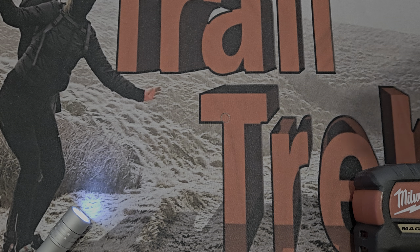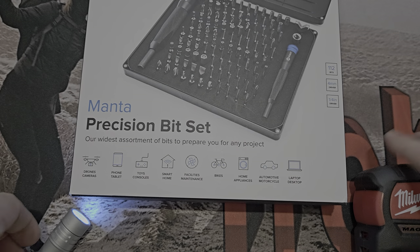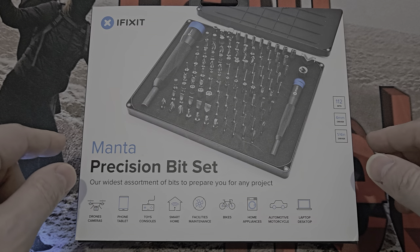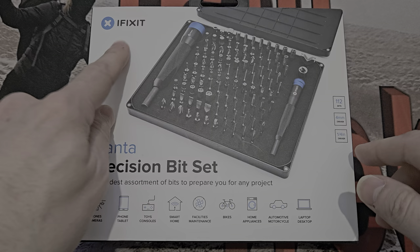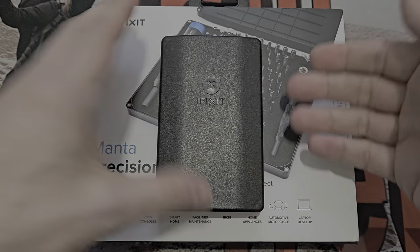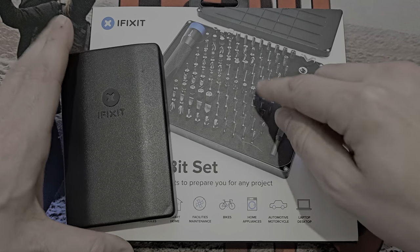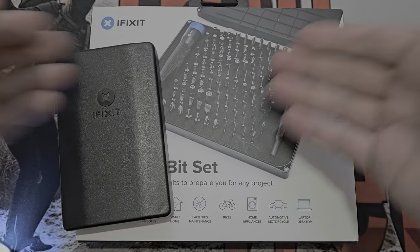Right, what have we got? It's a large bush — it doesn't even fit in the frame. Let me move this rubbish out the way. There we go, it just fits. This is the Manta precision bit set from iFixit.